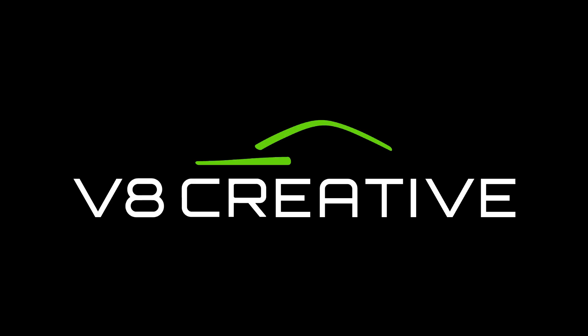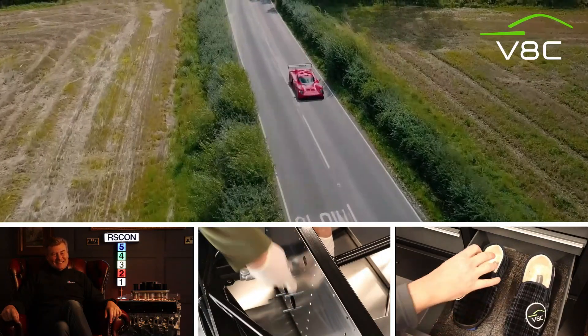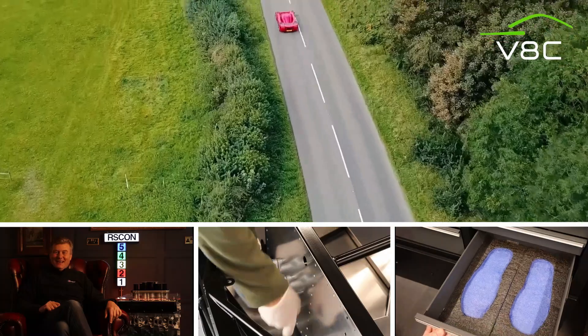Welcome back. It's Friday again and this is part six of the Ultima RS build. My name's Nigel, his name is Rufus, and today we're looking at electrics. Here we are again in the Dean Den building the Ultima RS, and as the intro said, we're looking at electrics this week.